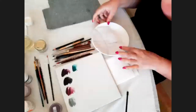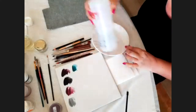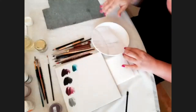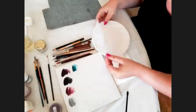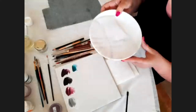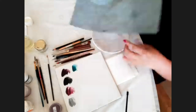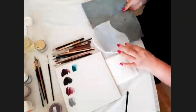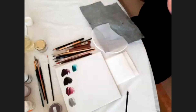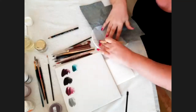First of all, you have to clean your plate with alcohol. Then you put your pattern drawing on and, as usual, you copy it with carbon. So I copy my drawing.